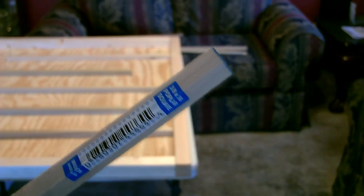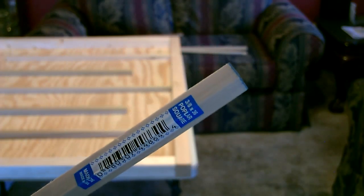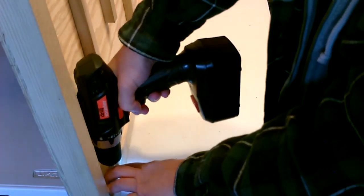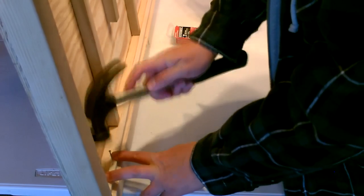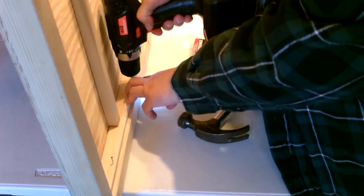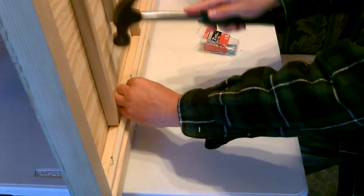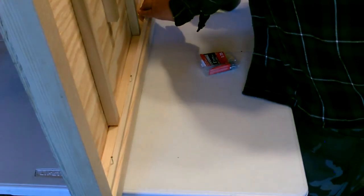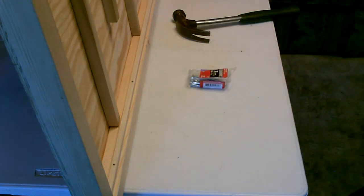All right, now I'm just going to go ahead and add the support for the glass — that's these pieces. Use a nail about that size, that should work good. Okay, that went in real good — now just do that all the way around.